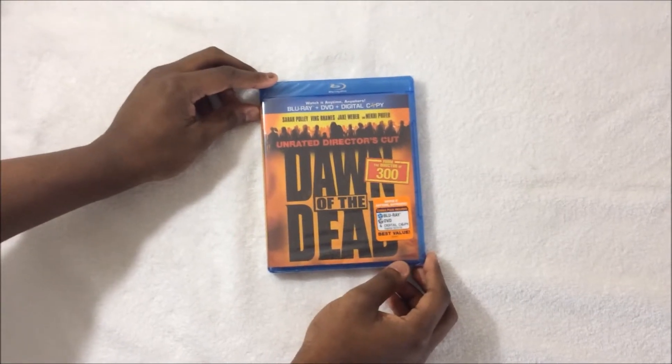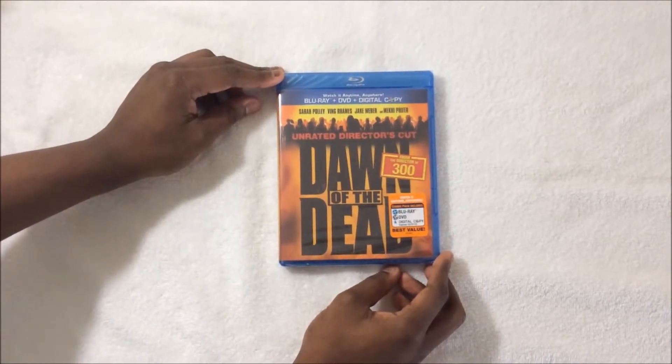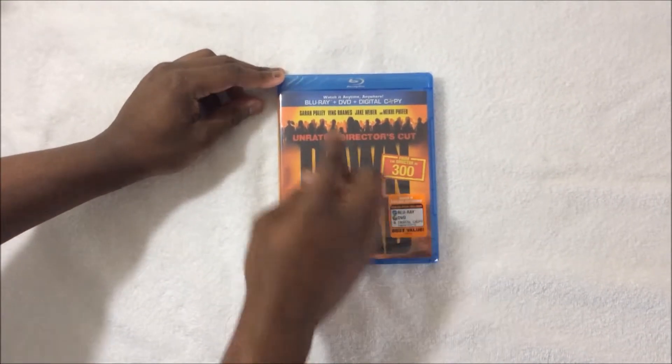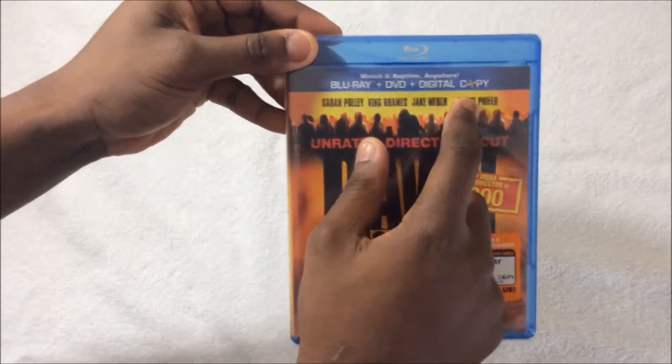Just got an unboxing for you guys. This is Dawn of the Dead — the remake version. I forgot what year this came out. This is the unrated, director's cut version. Also, you get the Blu-ray, DVD, and digital copy.